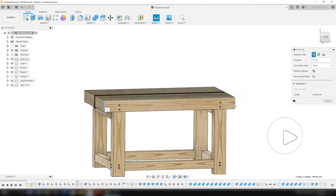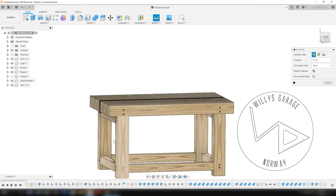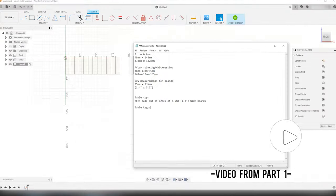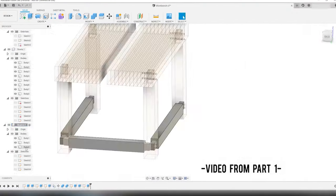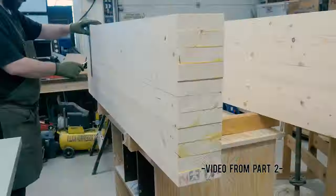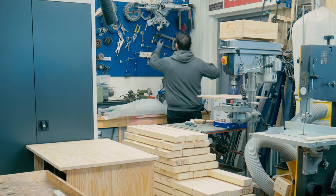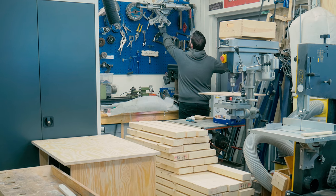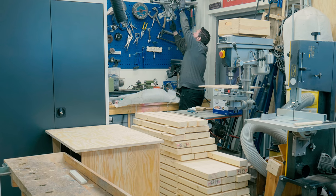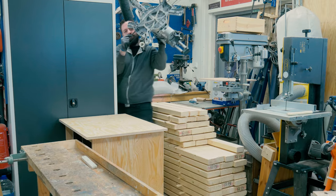Hi and welcome to another episode of Willis Garage Norway. This is part three of my Rubo style split top workbench build series. In part one you saw me designing the bench in Fusion 360, and in part two you saw me start the build in real life by building the two bench tops. If you haven't watched those episodes, links are down in the description and in the right-hand corner info tag. I will also leave links for most of the tools and other stuff I used on this project in the description.